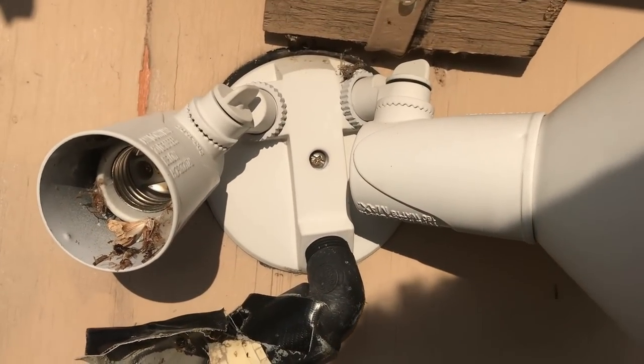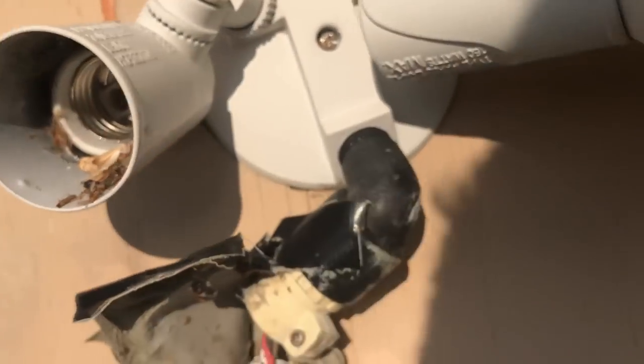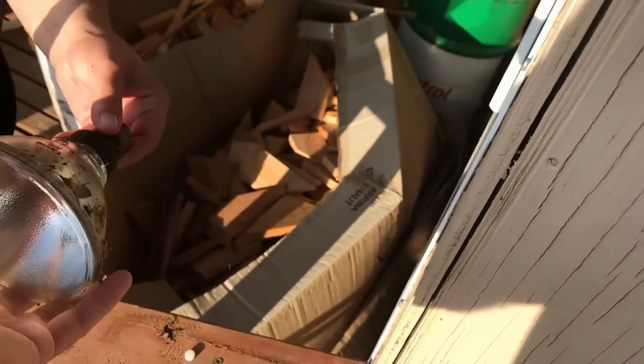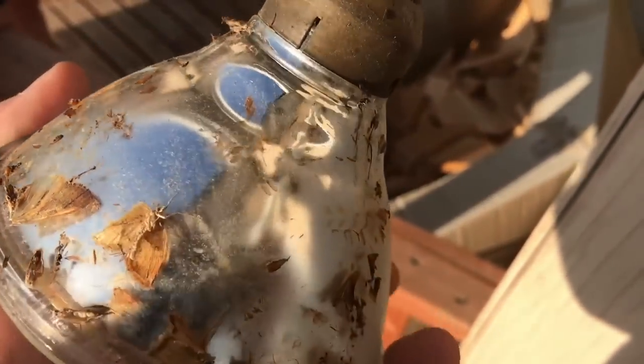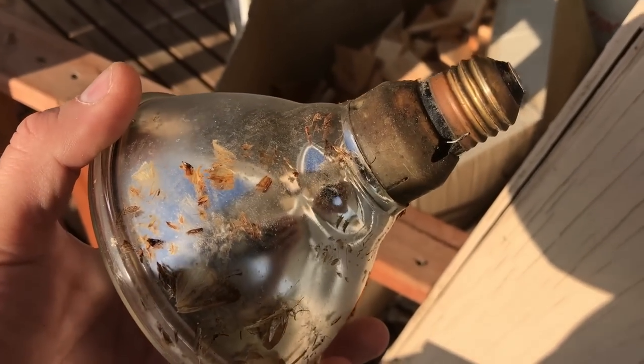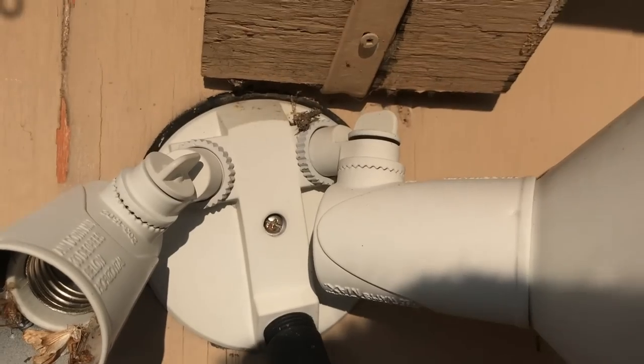Well, I think it's time to change this motion light. I just popped off one of the bulbs. You would not believe how many dirty bugs were behind it. Those things throw a lot of heat. I'm guessing they're probably close to 150 watts, might only be 100s, but they throw a lot of heat. I've got a nice LED one sent to me for review that's going to take its place.